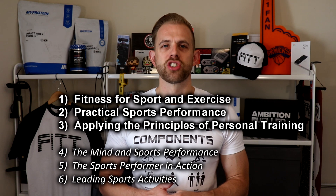Unit one remains the same, which investigates the main fitness components, principles of training, training methods, and fitness testing. The online exam has been increased to an hour and fifteen minutes and is now out of 60 marks. All the content I've produced for this channel is still relevant for the unit one exam.